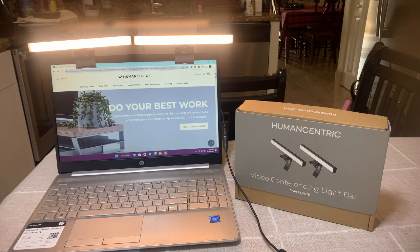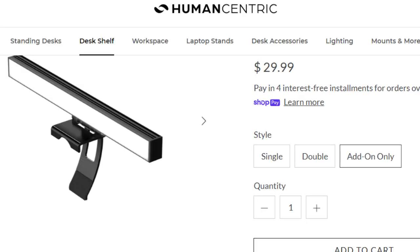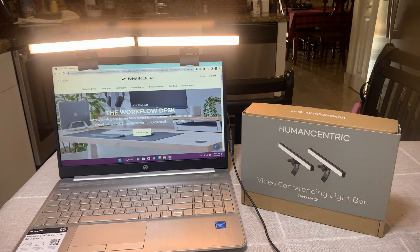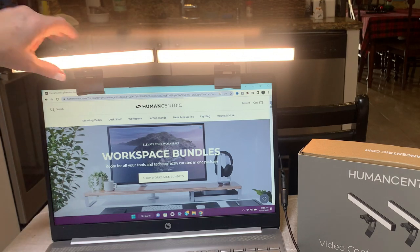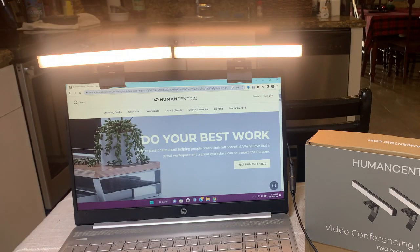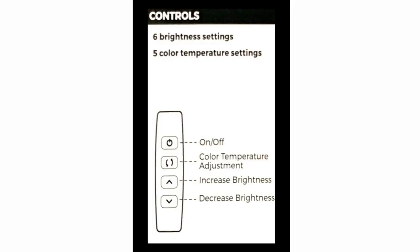Let me show you mine. Human Centric lights come in double or single pack, and they also offer add-on lights which can be daisy chained up to a total of four lights. I love how they can rest on top of my laptop and out of the way. They're also very easy to move and put back, and they were super easy to set up, which is so important for me.